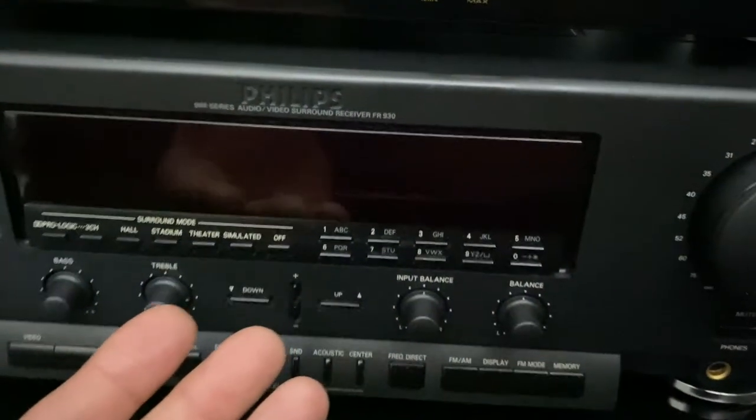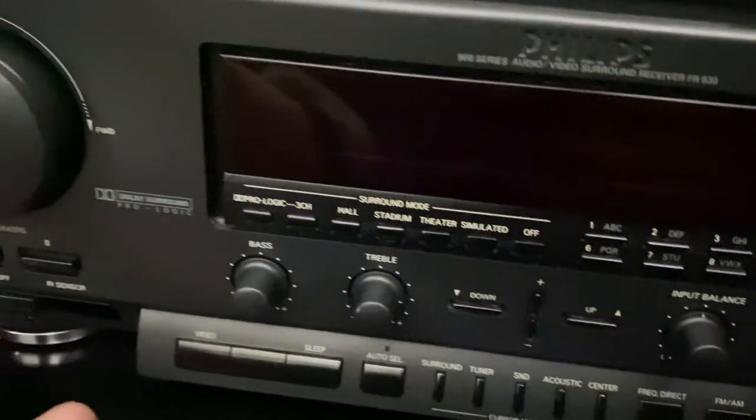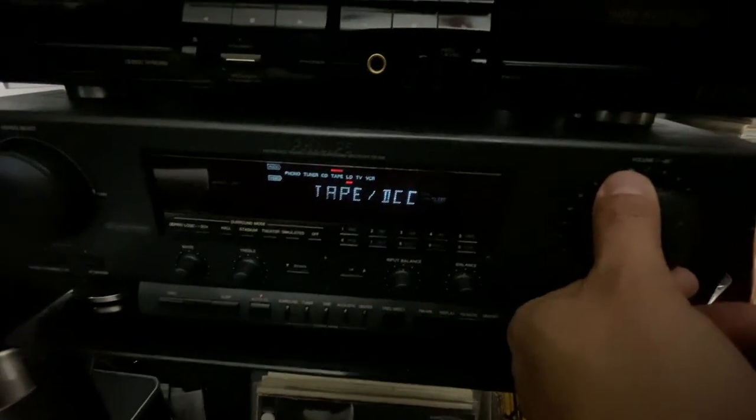Down here guys I have this Philips receiver — I ended up cleaning this last night. It's clean now and good to go. These are made in Japan, hard to find — very nice piece, guys. So let's turn it on — power on — then go to the selector, go to tape, and let's press play. There it is, guys.